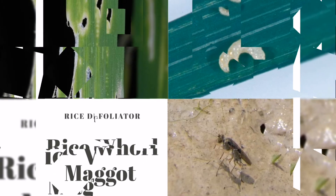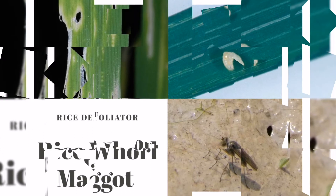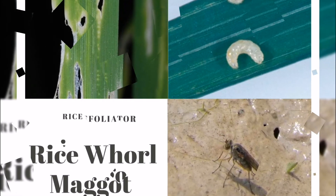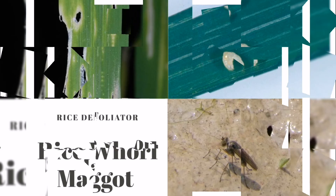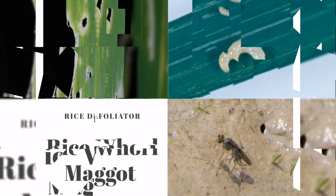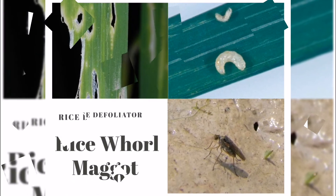How to identify rice whorl maggot damage — check the plant for the following symptoms: white or transparent patches, pinholes, damaged leaves that easily break from the wind, somewhat distorted leaves, clear or yellow spots on inner margins of emerging leaves, and stunting with few tillers.